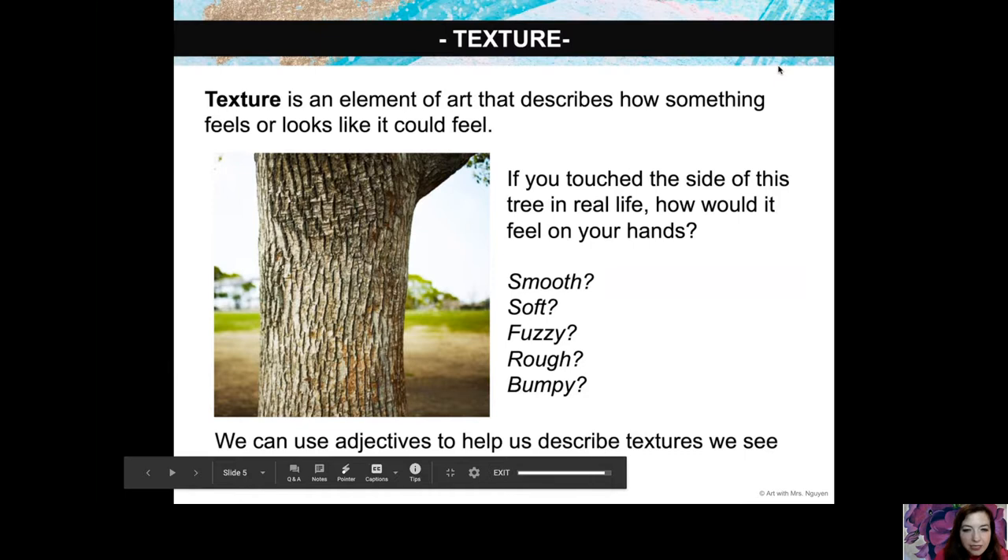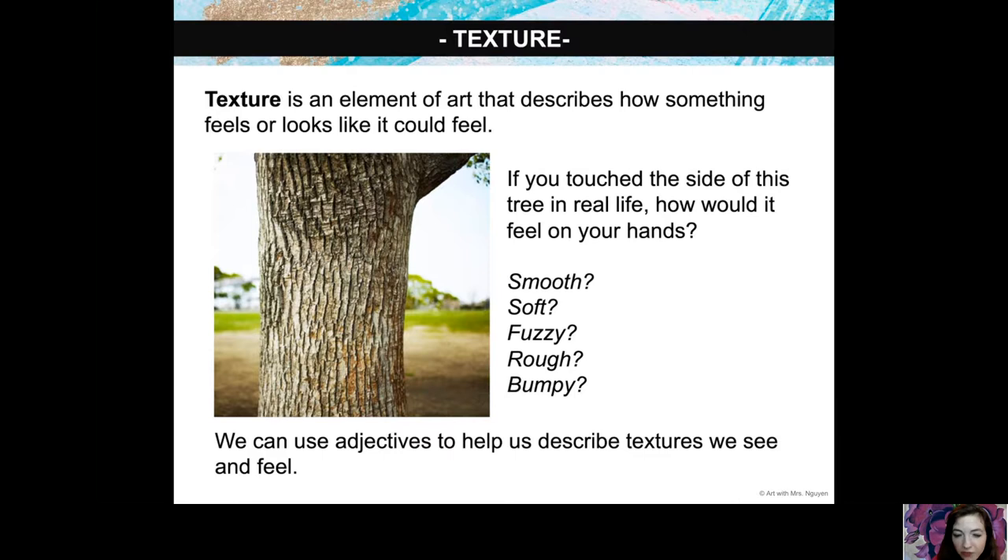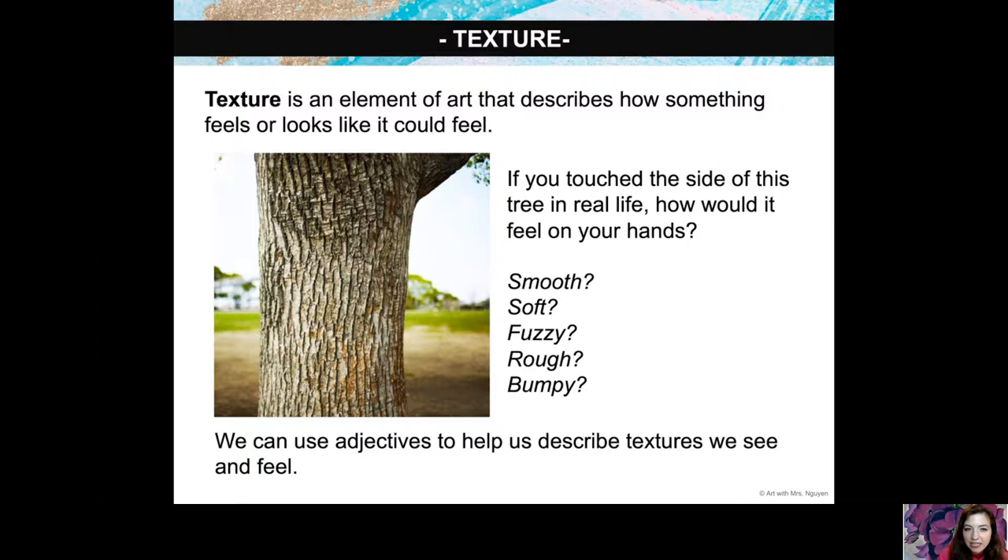Texture is an element of art that describes how something feels or looks like it could feel. Here we have a tree — if you touch that bark, how would it feel? Would it be smooth, soft, fuzzy, rough, bumpy? Let's use adjectives — words that describe a noun — to describe the surface. When I see that tree, I personally think of rough and maybe a little bumpy, so I'd want to draw it to represent that texture.